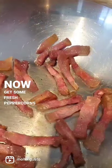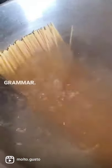Now get some fresh peppercorns and grind them up and set them aside. Salt the pot of boiling water, throw in your pasta. Good tip from Pasta Grammar: let it just sit there a little bit before you start to stir it.